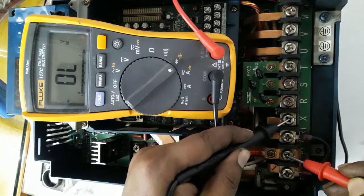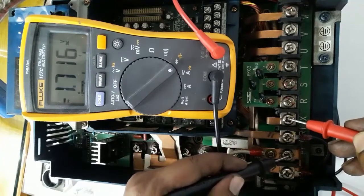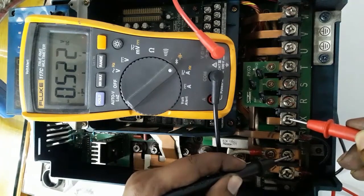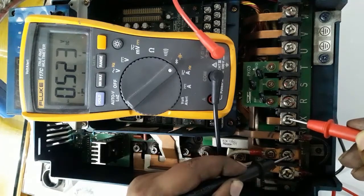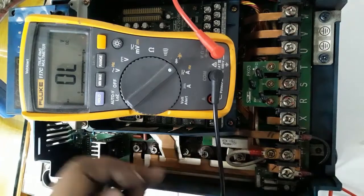When the red probe is on the positive terminal and the black probe on the negative terminal, it shows open circuit. When the red probe is on the negative terminal and the black probe on the positive terminal, it goes into diode mode and displays about 0.5 to 0.67 volts DC — because it is showing two diodes internally connected in series in forward bias position.